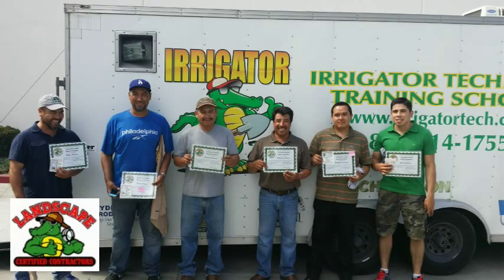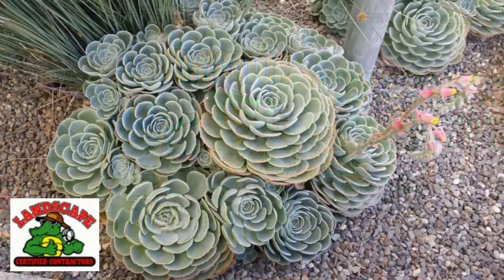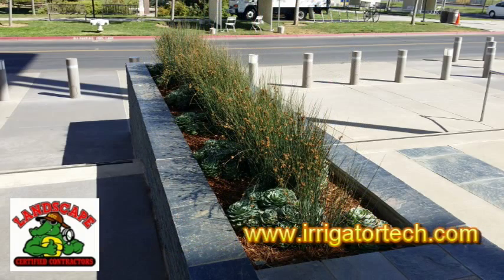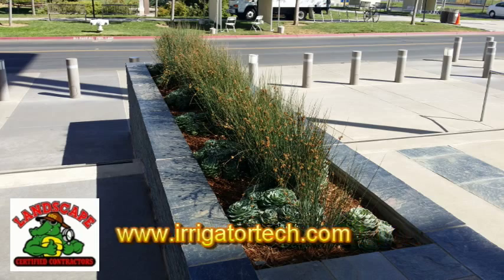All of our videos here are brought to you by the Landscape Certified Contractors Association. With the membership support, we're able to bring these videos to you each and every week. If you'd like to be part of our organization and help us bring these videos to you, make sure you visit www.irrigatortech.com and have a great day.